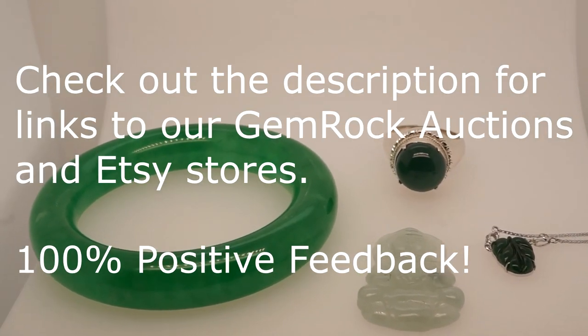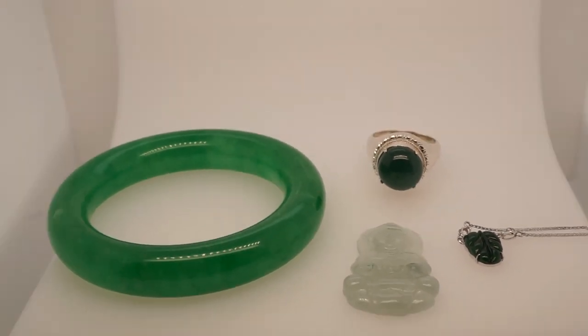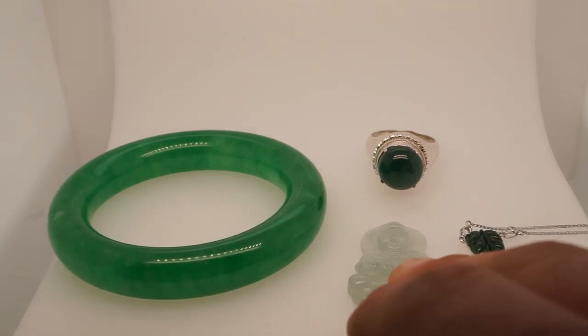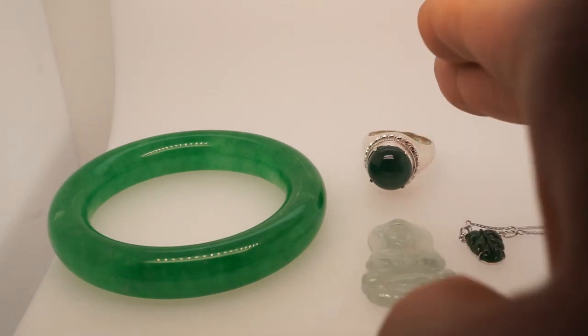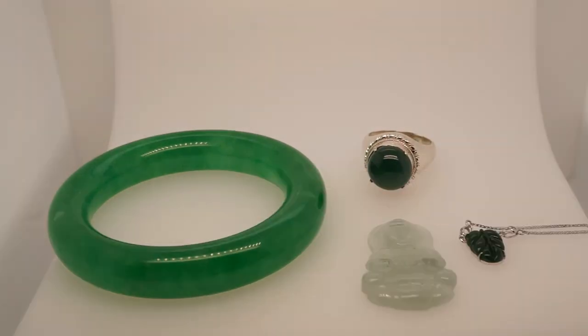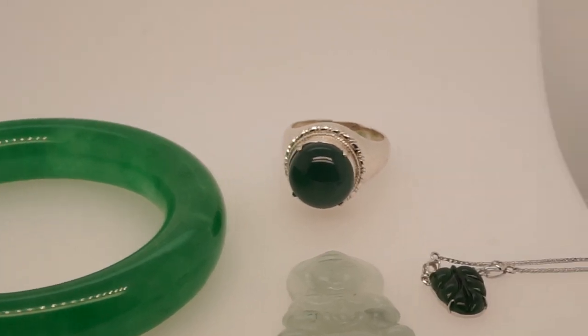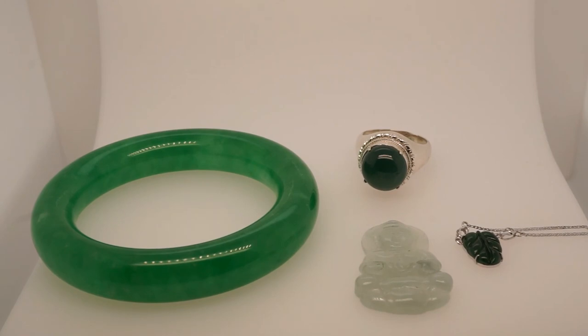In this video we will be taking a look at these four beautiful jade stones. One is a bangle, two are carvings — one is a leaf carving, and one is a traditional Quan Yin style carving. One is a round cut cabochon. We'll be discussing three different methods: one is guaranteed to work, the other two work some of the time and are helpful but not necessarily foolproof.